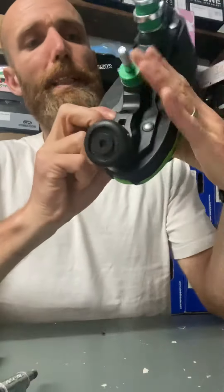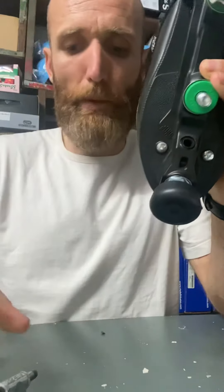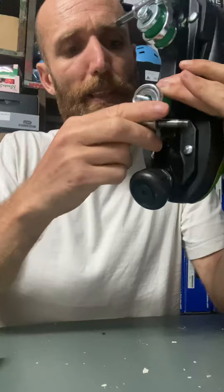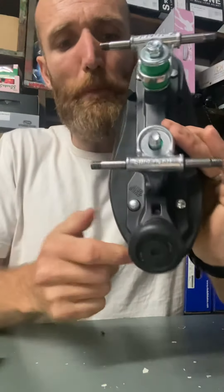So one of the main things it can be is this bit here — this is your pivot cup. Your pivot cup, when they're new, just needs wearing in a little bit. It just needs to make sure that the pivot on the truck there is properly in place like this, and check that your truck is lined up properly.